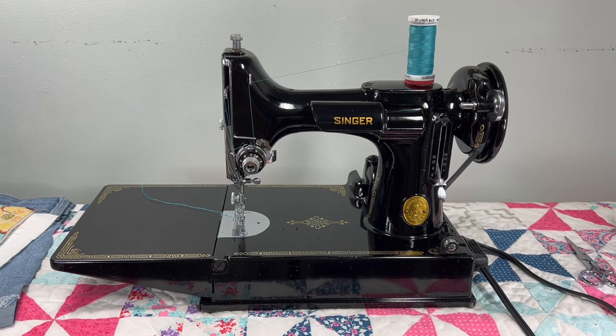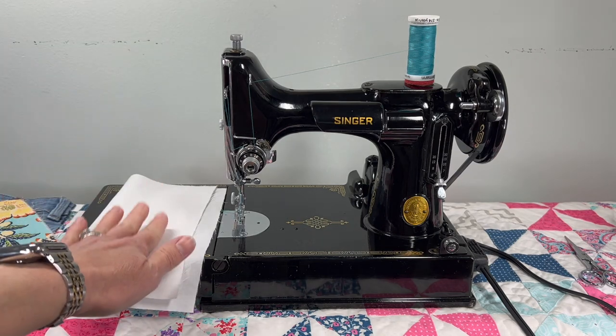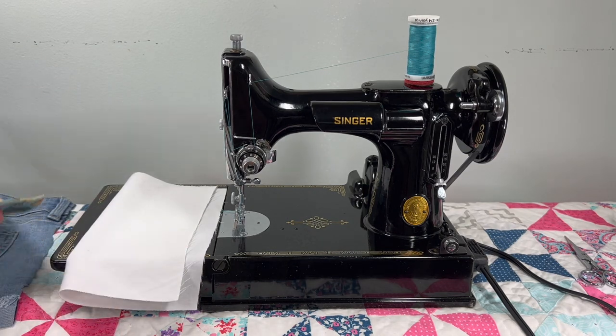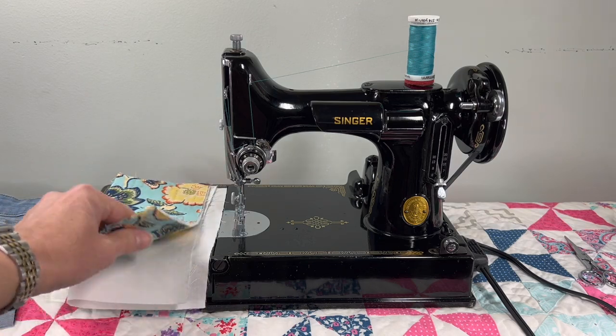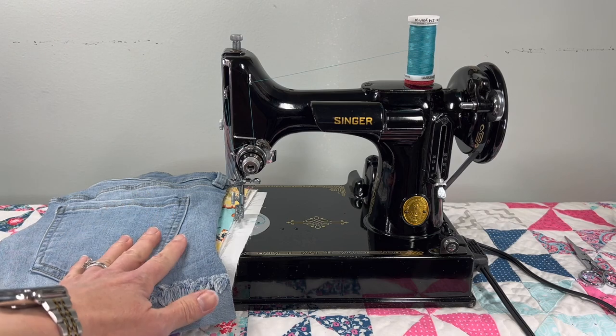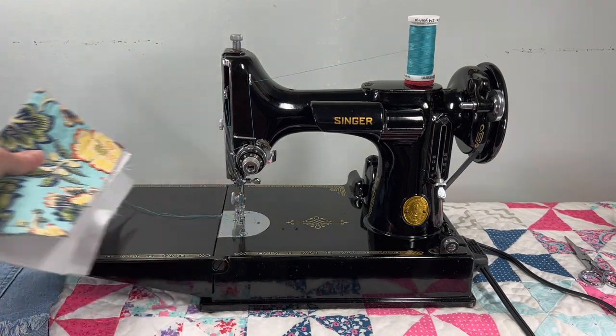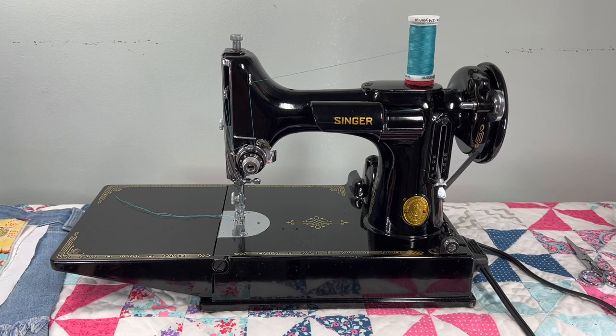Today we'll be looking at how the machine sews. I'll be using some cotton, we'll test sew with a little quilt sandwich, and then we'll test sew with some denim. So that's what I'm going to set up next.